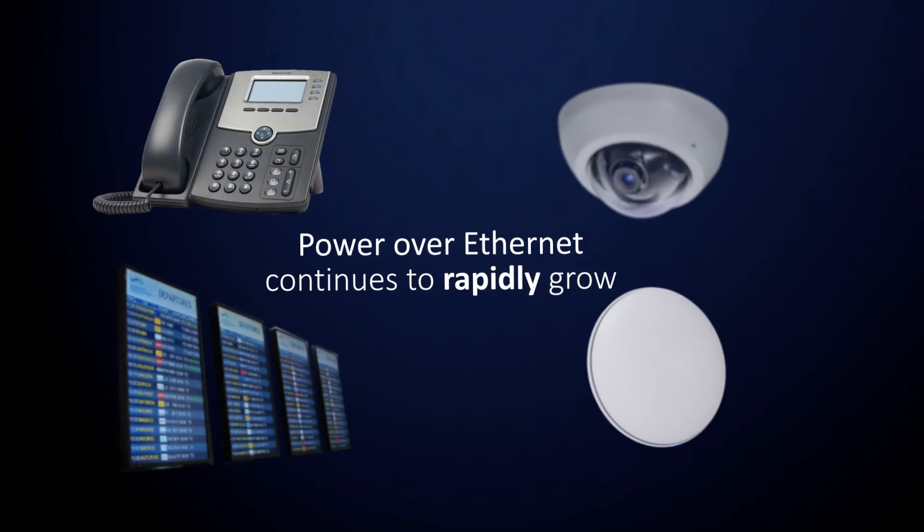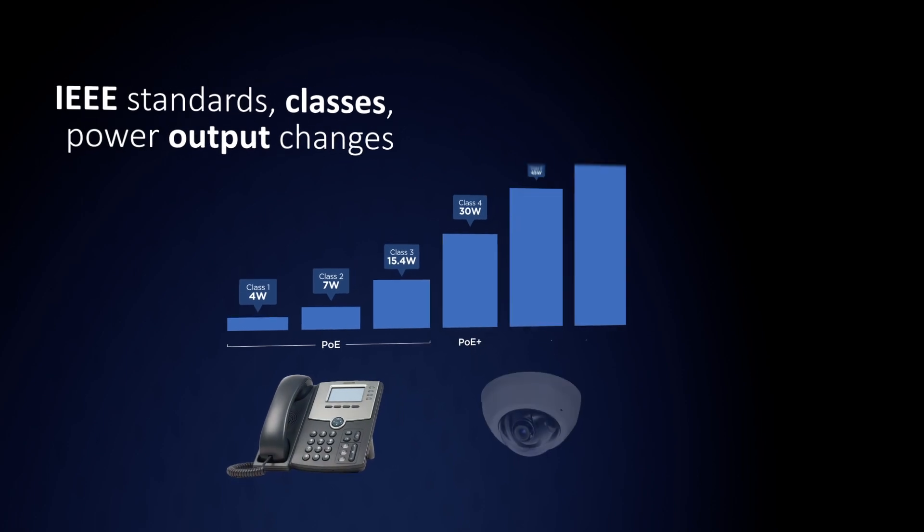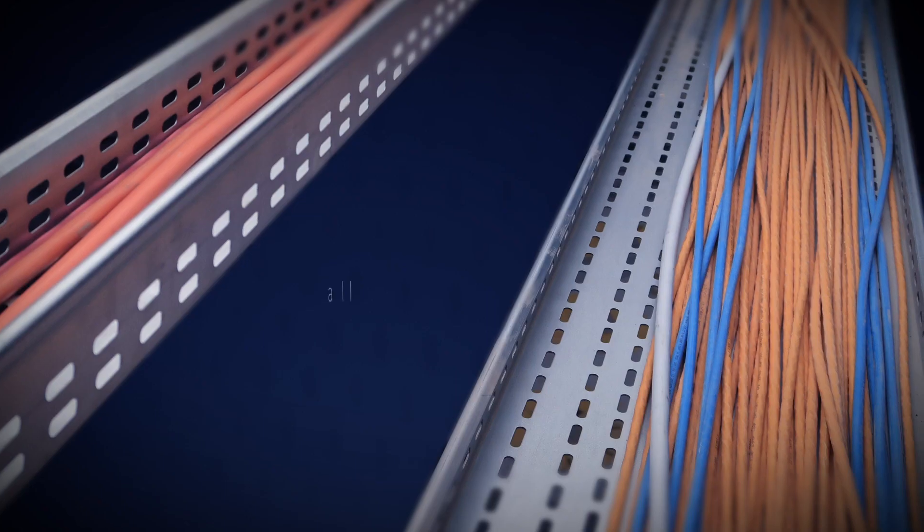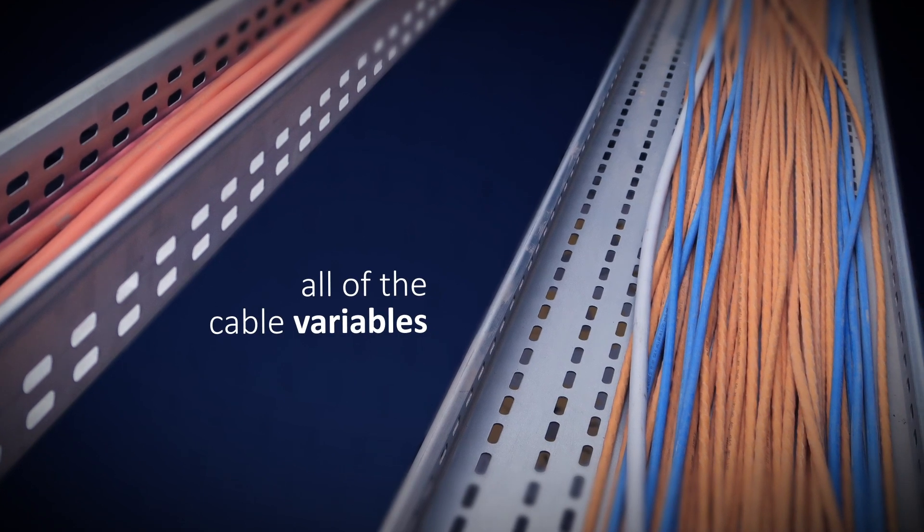As power over Ethernet continues to rapidly grow, it's more difficult to keep up with IEEE standards, classes, power output changes, and all of the cable variables that could affect performance.